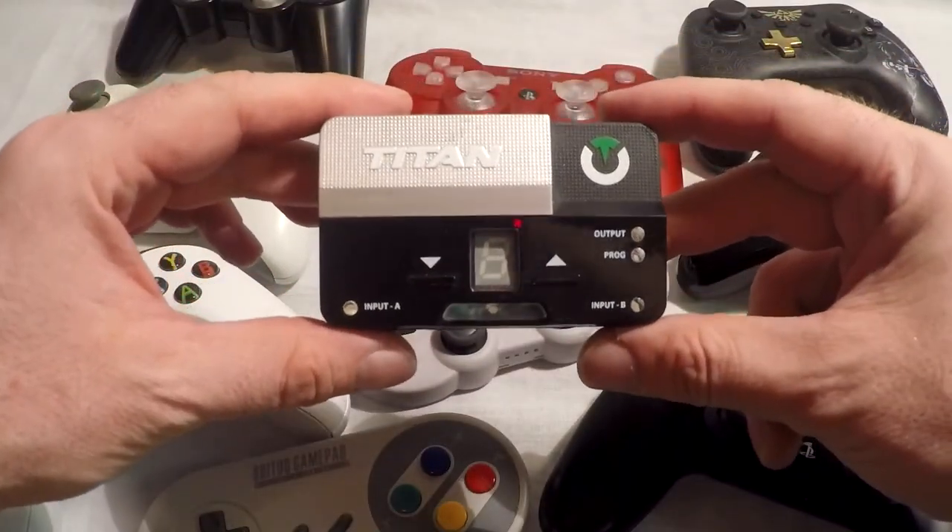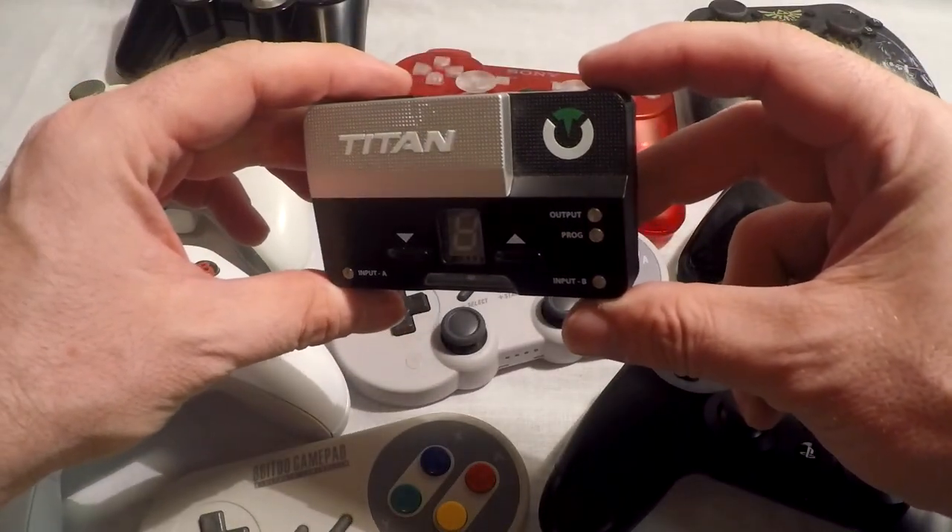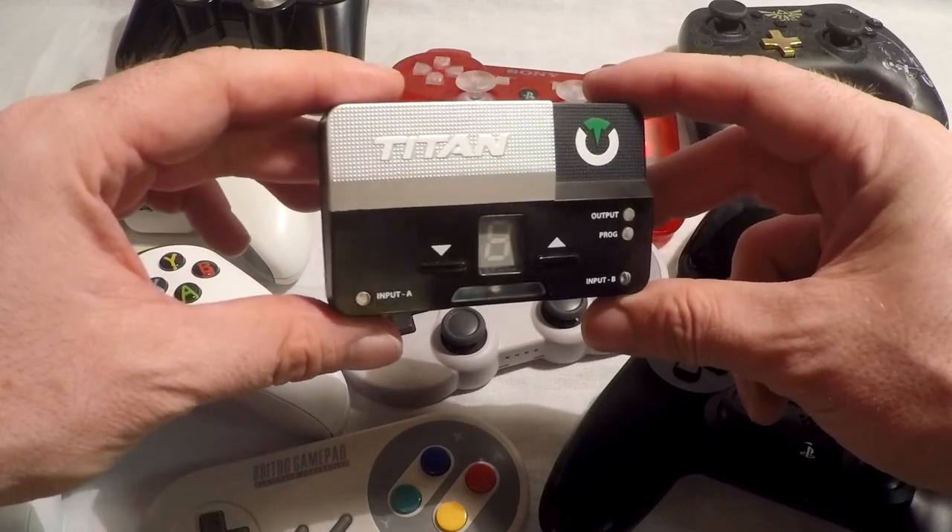Peace y'all. I am ICC and today I will show you how to sync Bluetooth controllers to your Titan 2.